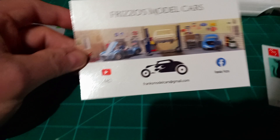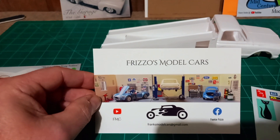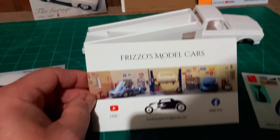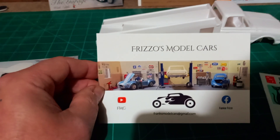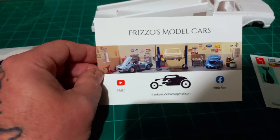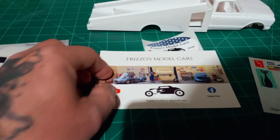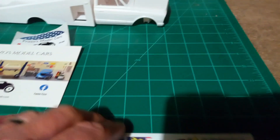Thanks for the card, bud. Next one we've got is Frank's Frizzo's Model Cars — another good channel to watch. These guys all have some really good channels. The cool thing is everybody has their own unique style of what they do, what they build, and how they build — that's the part I like the most. You can learn from anybody. Thank you for the card, buddy, I appreciate it.